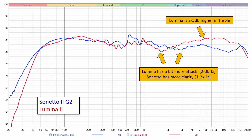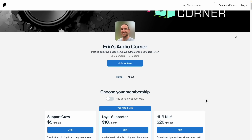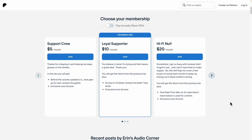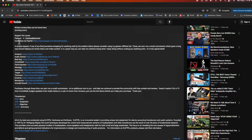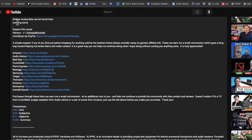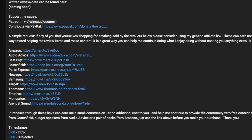That does it for this review. If you have any questions, comments, or concerns, let me know in the comment section below. This isn't my day job, so I can't guarantee I'll answer. If you'd like to support what I'm doing, you can buy a t-shirt through my merch store, join me at patreon.com/AaronsAudioCorner for behind-the-scenes info, sneak peeks, polls, and giveaways, or use any of my generic affiliate links in the description below. Take care, peace.